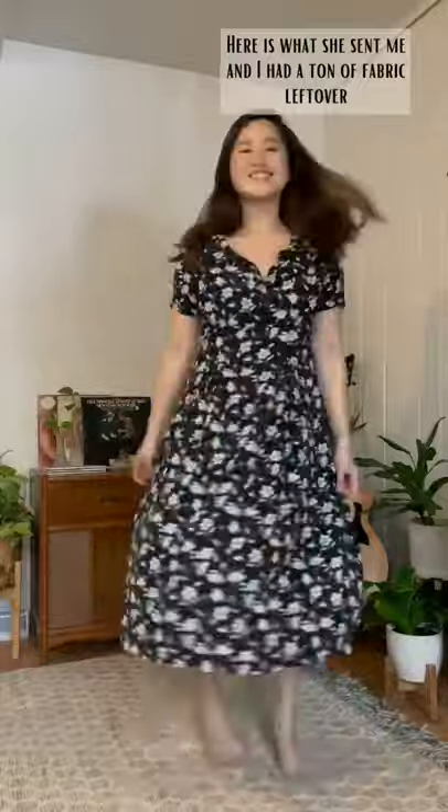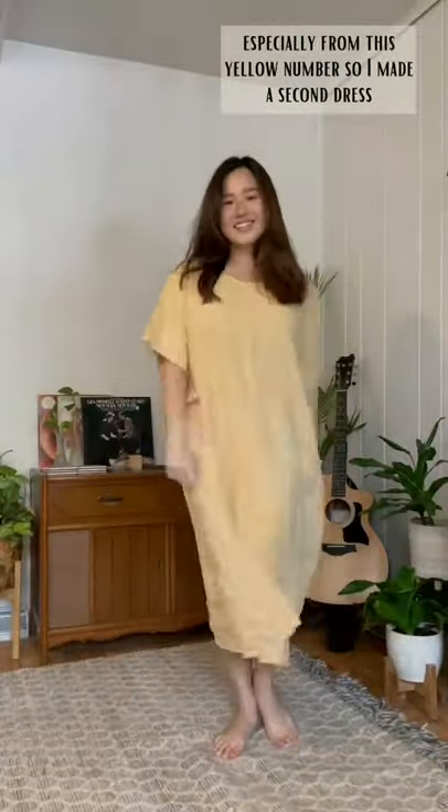In my last video, I showed you how I made this dress from a thrift flip challenge I did with Addie Gunnan of Well Loved Clothing. Here is what she sent me and I had a ton of fabric left over, especially from this yellow number, so I made a second dress.